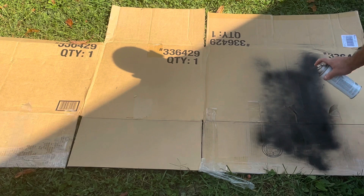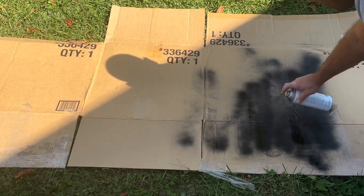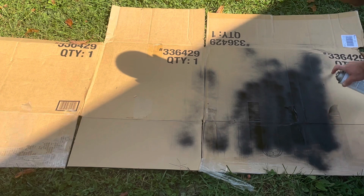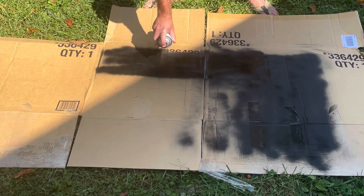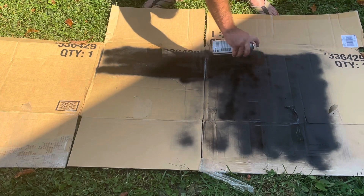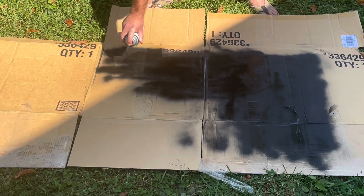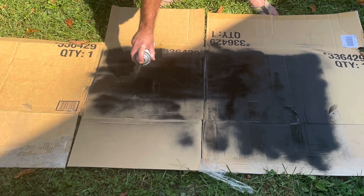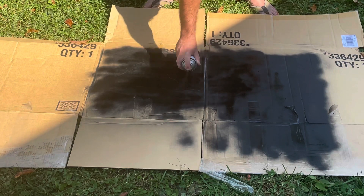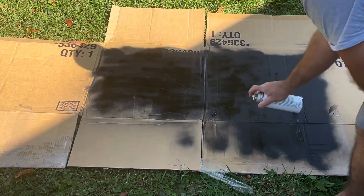A good coat of paint is next. Since we're not painting furniture or a car or a work of art here, I'm not too worried about how sloppy it is, because there just needs to be good visibility of the target at 25 meters. That was good.